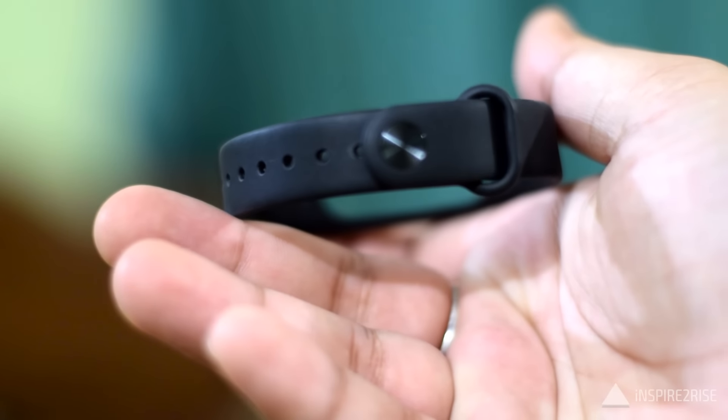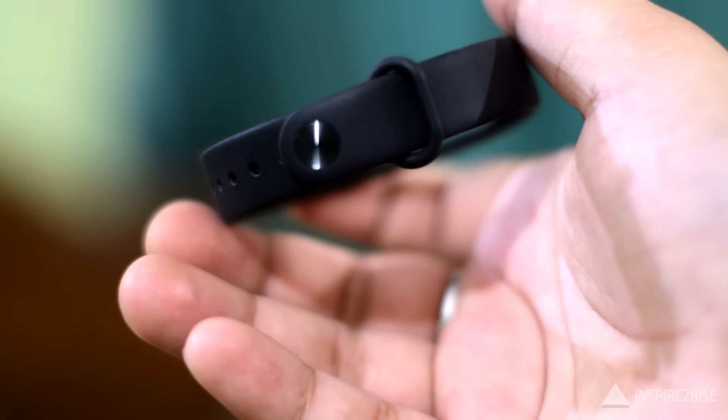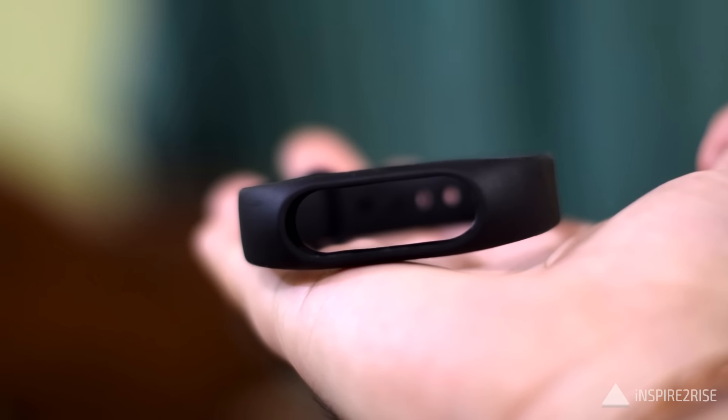Like the original Mi Band, the Mi Band 2 also comes with a silicone strap. Xiaomi claims it is a more breathable, anti-sweat material. It is available in black, orange, green, and blue colors. The Mi Band 2 comes with IP67 water and dust resistance, meaning you can handle splashes and light showers, though you cannot swim with it or take it to significant depth.